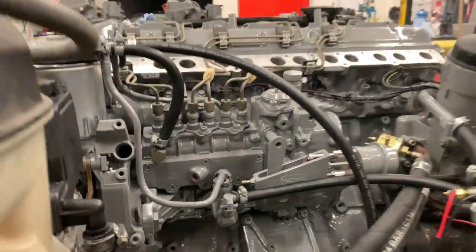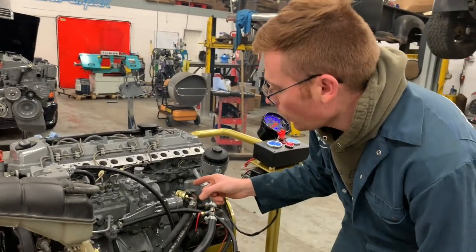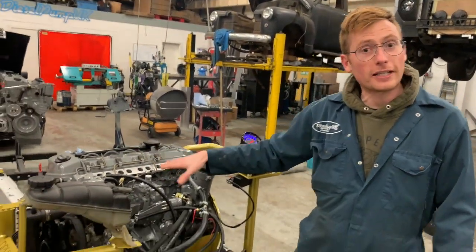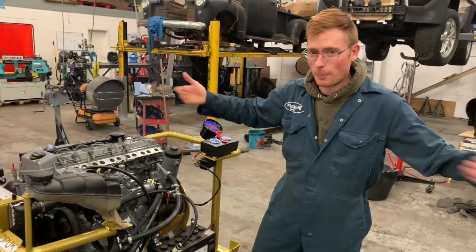Obviously one of our high performance injector pumps — this is one of our 7.7mm pumps. Perfectly smooth idle, beautifully and carefully calibrated in-house, of course, by yours truly.